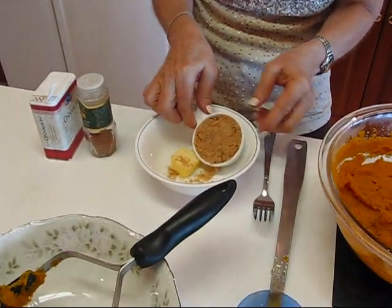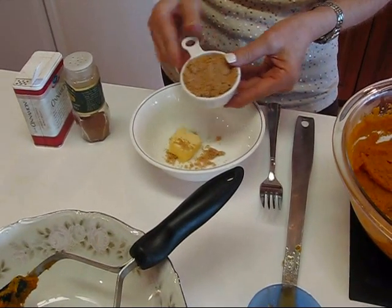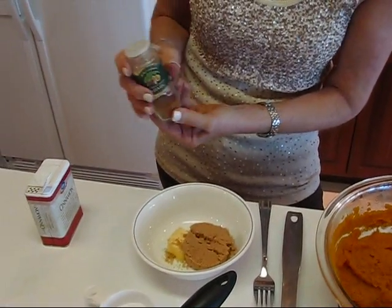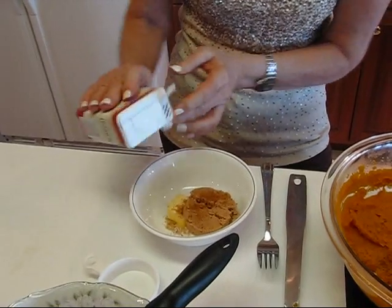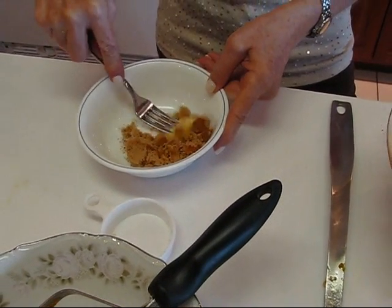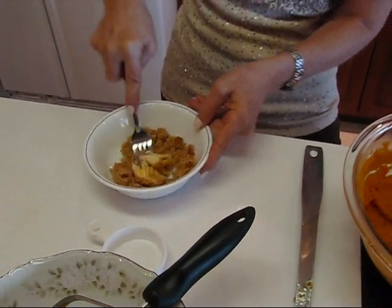Now I'm going to move to this small bowl where I have one tablespoon of cold butter and one fourth cup of light brown sugar. I'm going to add a little bit of spice — nutmeg, just a shake of that, and cinnamon, just a shake of that, so it's not even measurable, just a pinch. Then just take a fork and start getting these together. It will take a while since the butter is hard, but I'll come back when I get this topping finished.